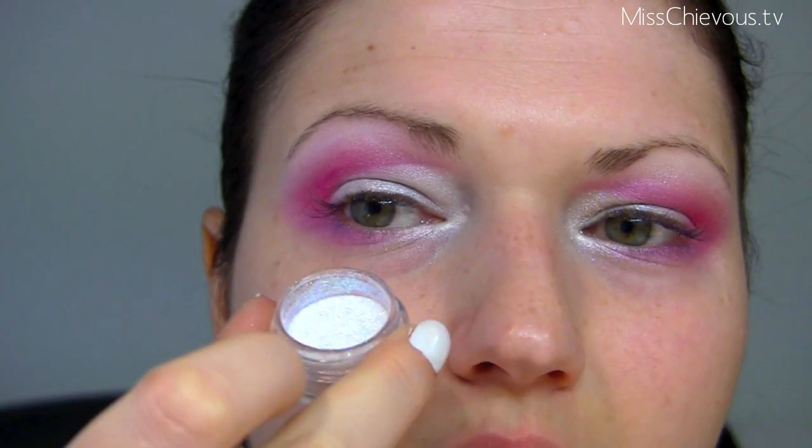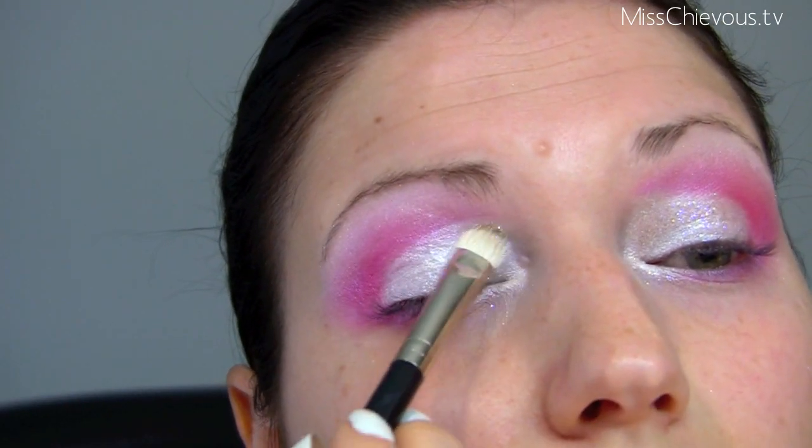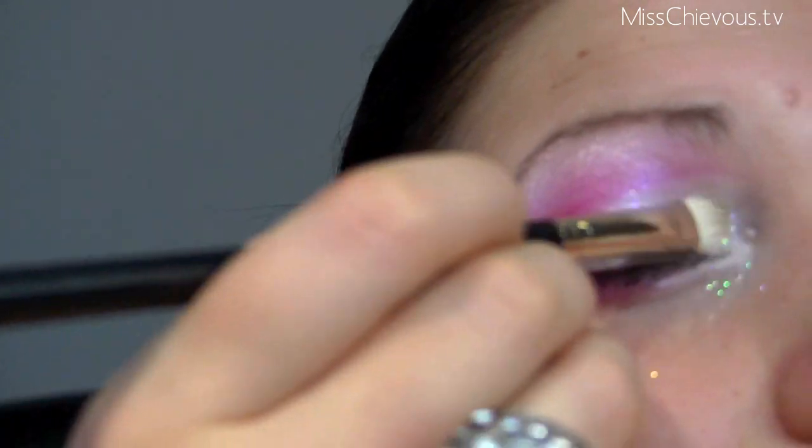I'm using this cosmetic glitter — it's sort of transparent with lots of different reflects to it — and with a slightly damp brush I'm just going to pat that over the lid.